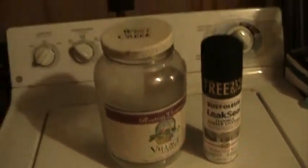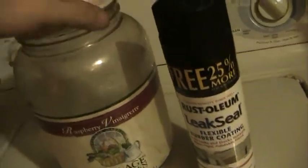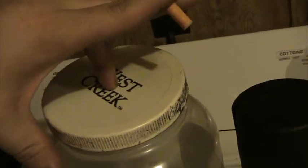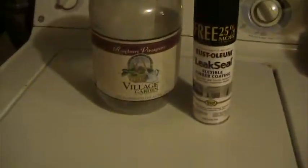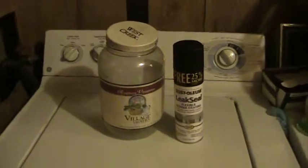I just wanted to show you all that. Now I'm going to go cut this jar lid open, put a little plastic nipple that will screw in here, and then turn it into a hydrogen generator. Check in later guys. Make sure to subscribe and give me a like.